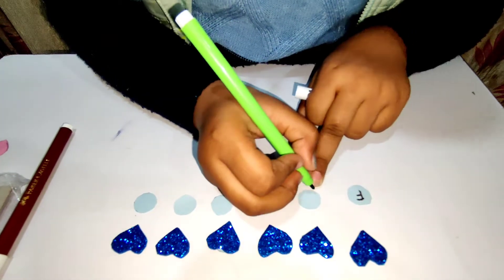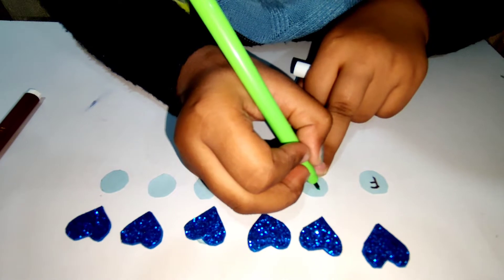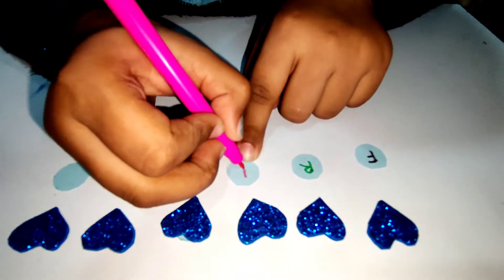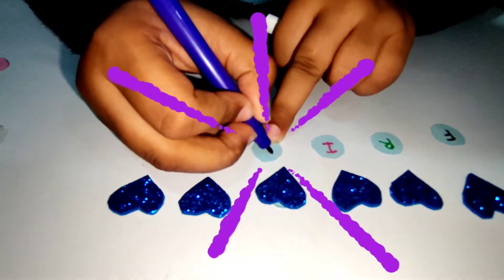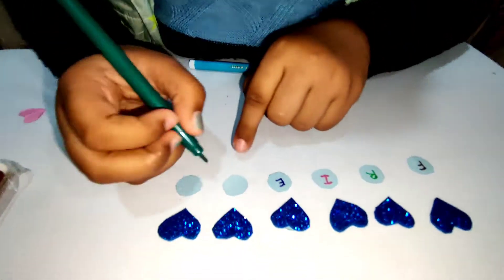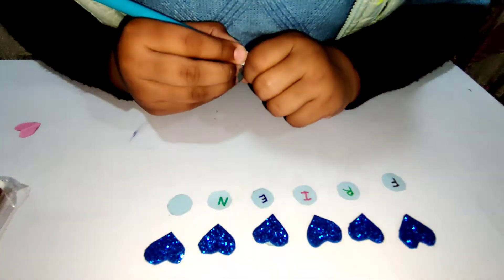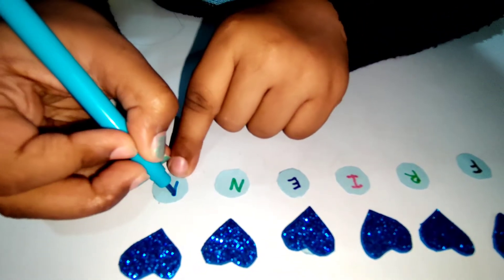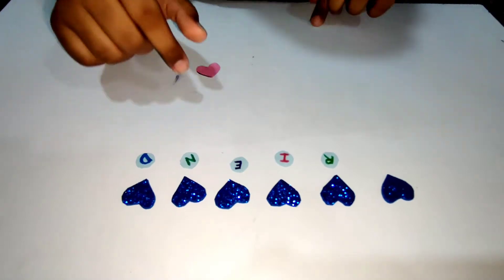Now I'm going to make each letter. I'll take the blue emoji sticker and peel it off like this. I'm making a circle with the emoji sticker. I got six hearts and six circles. I'm writing F, R, I, E, N, D — one letter on each circle.